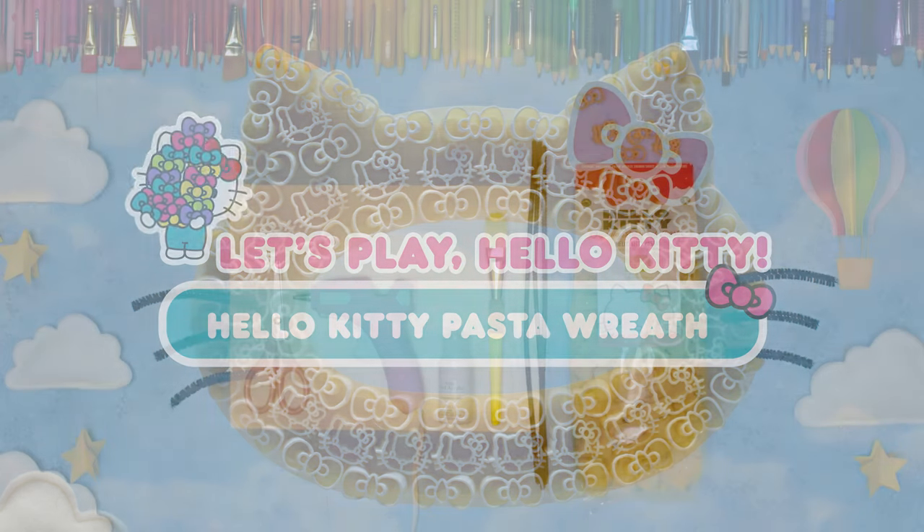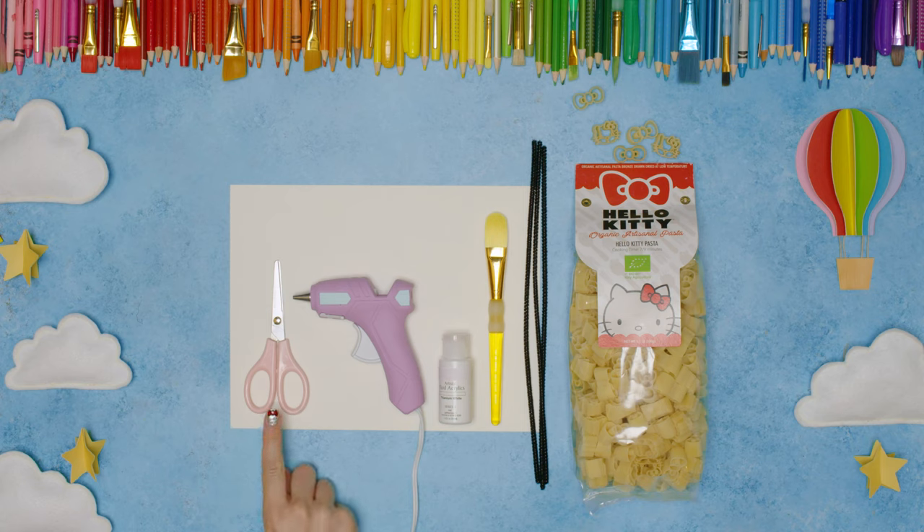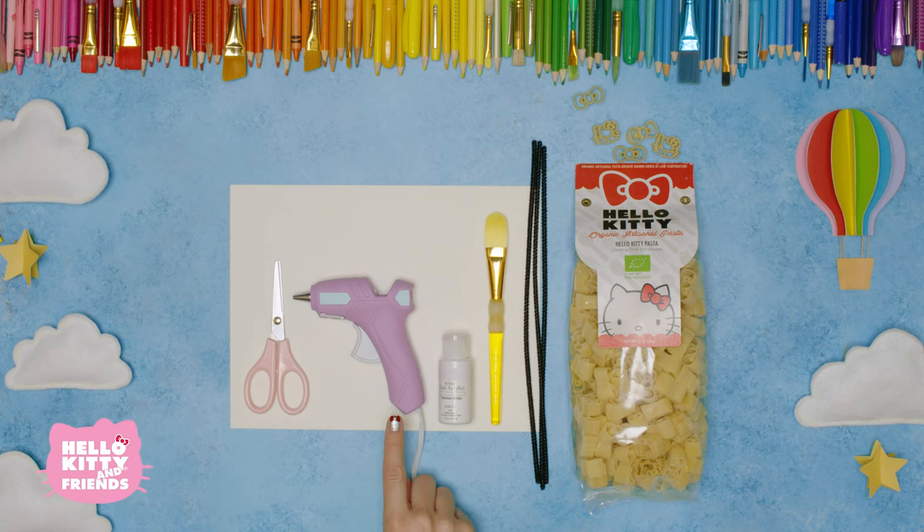Here's what you'll need: a piece of cardstock, scissors, a glue gun, white paint, a paintbrush, black pipe cleaners, and Hello Kitty pasta.